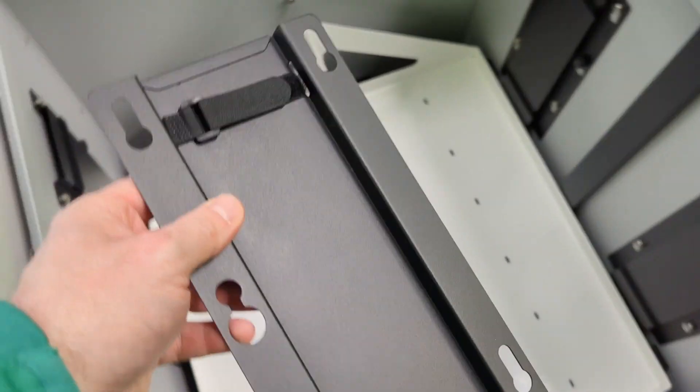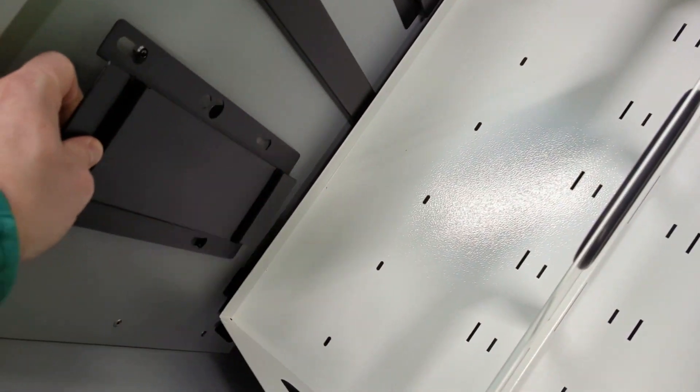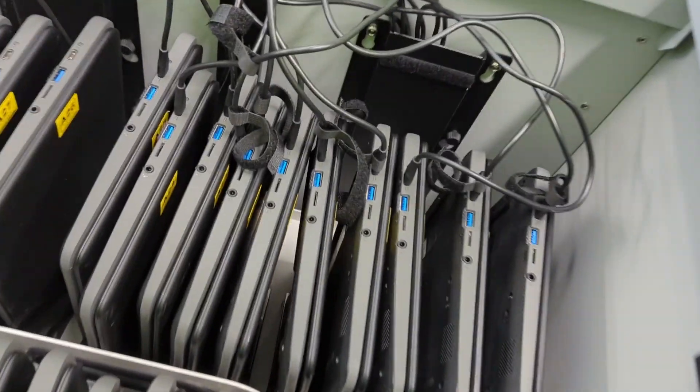The side has these units where you've got Velcro straps that you undo and you feed the AC adapters through. Then it's just a thumbscrew holding them on, so it's very quick because of the thumbscrew process. And they end up looking like this.